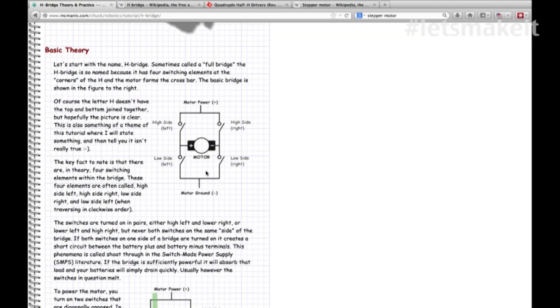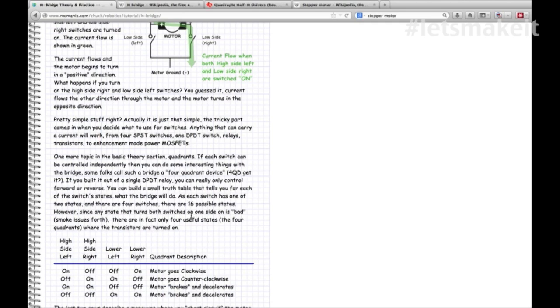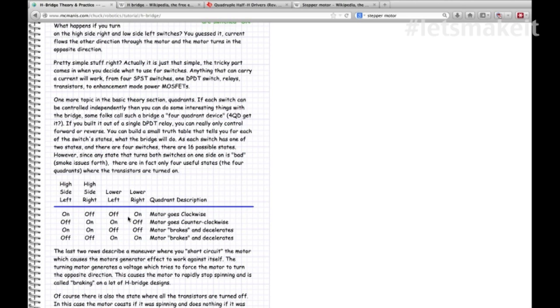There are some things you can do as well - if you take both the left and right low sides and close them, the motor would tend to brake because it doesn't want to generate electricity. Here's exactly what I just described: high side left and low side right are closed, and electricity travels in this direction. If either the two highs or the two lows are open together, the motor brakes.